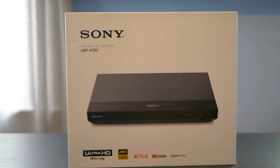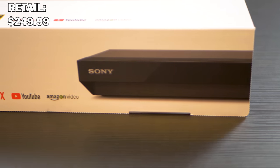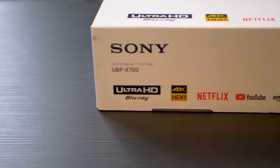What's up guys, welcome back to the channel. Today we've got Sony's newest 4K Blu-ray player for 2018, the UBP-X700. It retails for $249.99. It supports high-res audio as well as content streaming in 4K. Now let's do a quick unboxing and see what we get.